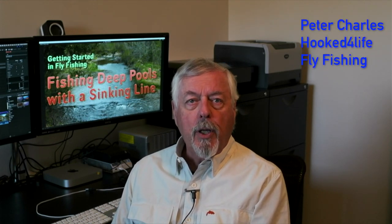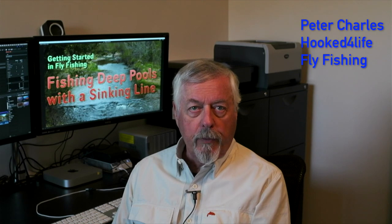Hi, Peter Charles here, FootFly Fly Fishing. A few days ago I released a video on how to read trout water. In that video I featured an elbow pool and talked about the difficulties of fishing that pool. So today I went out there and fished the upstream side with a full sinking line. I'll give you a chance to see how I approached it. Let's take a look.